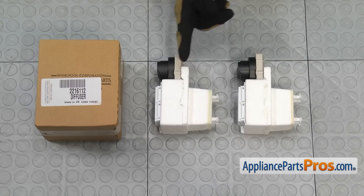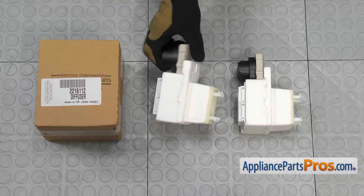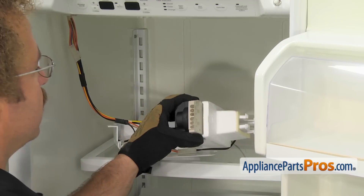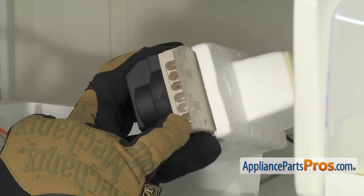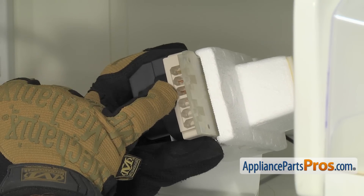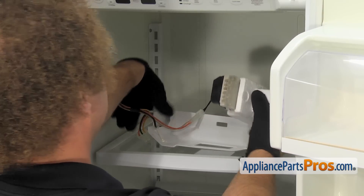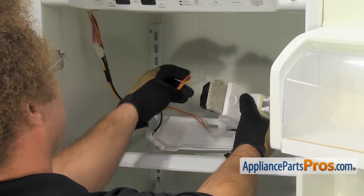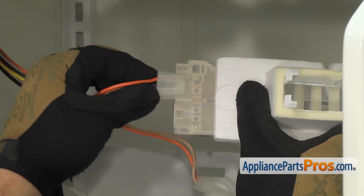Here's the old air diffuser next to the new one. If you already have one of these, great; if not, you can get it at AppliancePartsPros.com. First thing we're going to do is connect the wire harness to the air diffuser. There are two points where you can connect it — one doesn't have any connectors in it, so make sure you plug it into the right one, the one that has the connectors. All you have to do is grab the wiring harness, line it up, and make sure you push it in all the way so the locking tab locks and holds it in place.